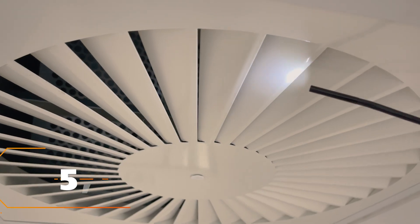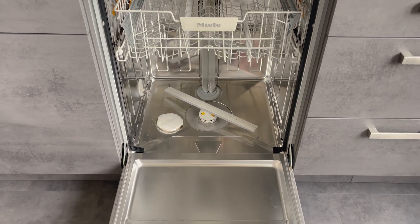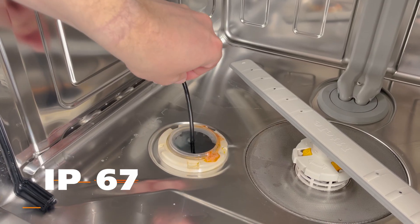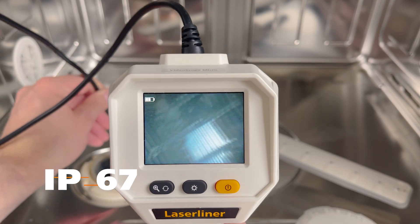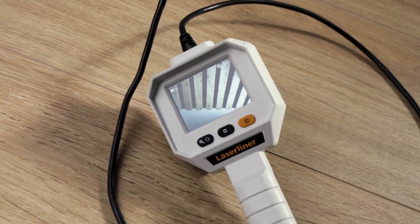The particularly small camera head is ideal for places that are hard to reach. Moreover, the probe with protection class IP67 is resistant to water, diesel, or petrol. Incidentally, the majority of the VideoScope Micro is made of recycled plastic.